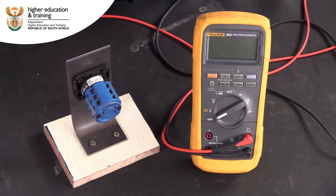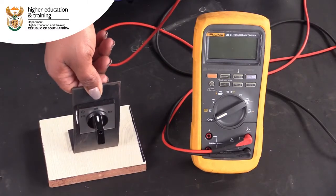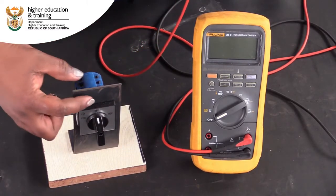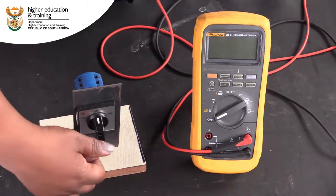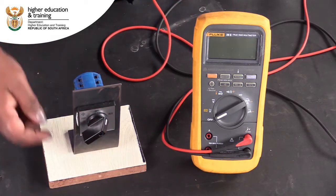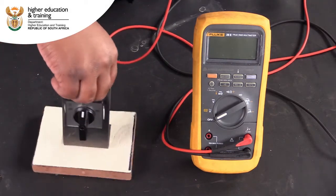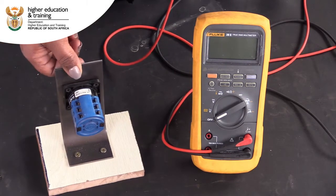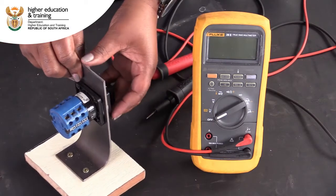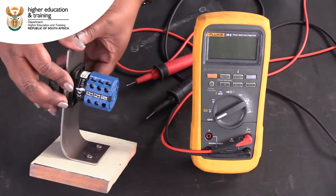One way we have of reversing the direction of a single phase motor is to use a rotary switch. This rotary switch has three positions: an off position, a forward position, and a reverse position. Rotary switches have a set of auxiliary contacts that are connected internally to each other. What we need to do is establish which of these contacts are connected in the forward position and which are connected in the reverse position.